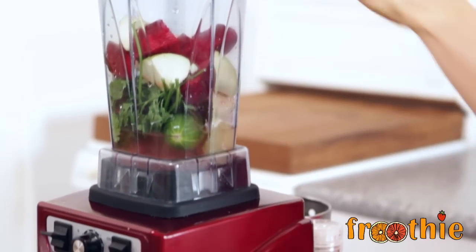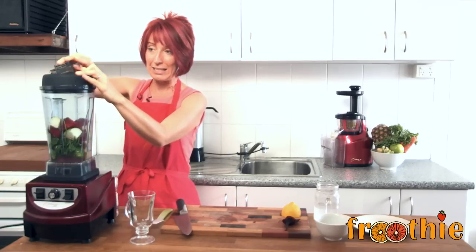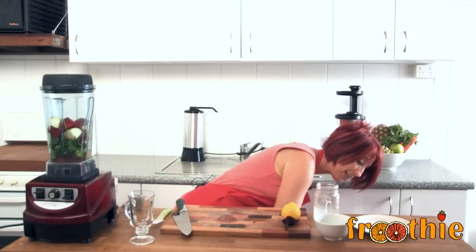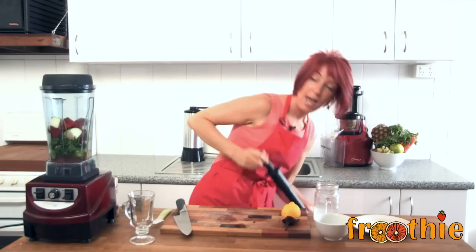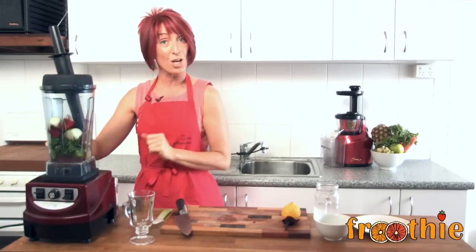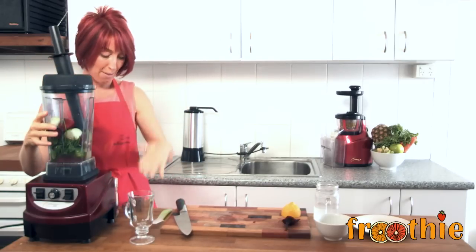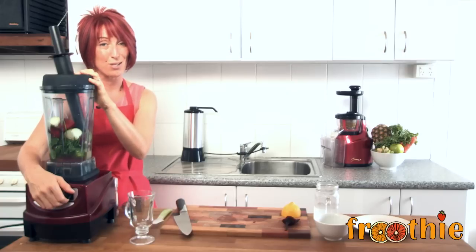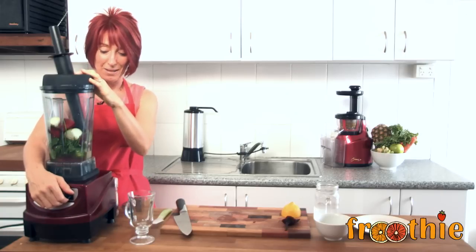So we've got all of the ingredients in there. I am going to take the lid plug out altogether at the top and grab a tamper to pop in, just to make sure that I can easily get it going. Once it's going, I'll take the tamper out and pop the lid plug right in. So turn it on, on low, turn it up to high, blend until it's ready and off we go.